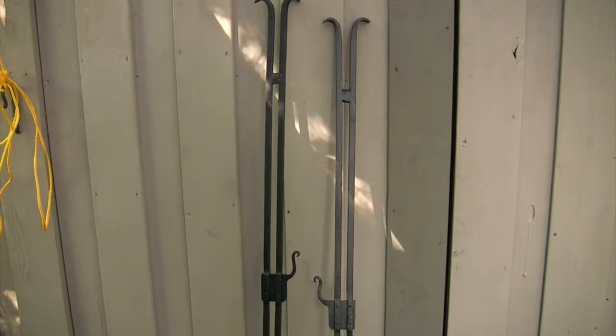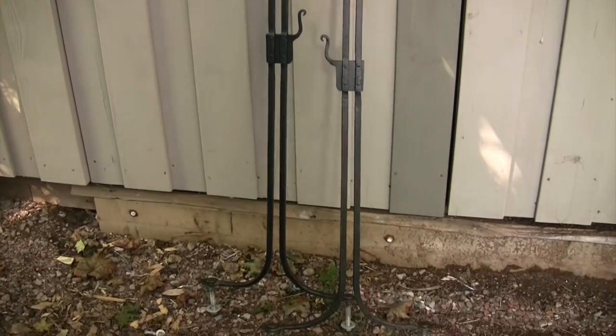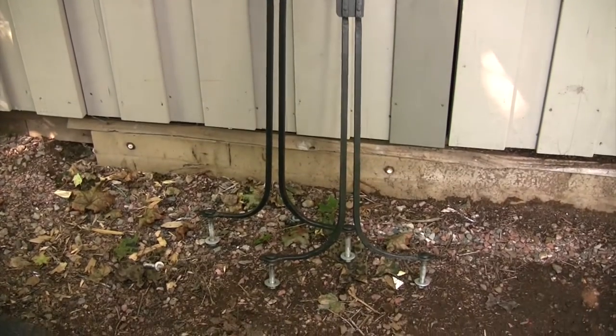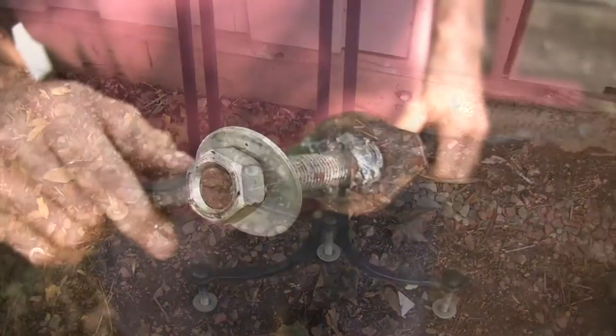The uprights are made from a half-inch square bar. Carriage bolts are used to bolt down the uprights to the base, and I have the bolts welded in position so they can't get lost when I move things around.